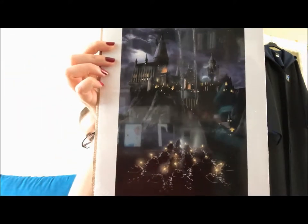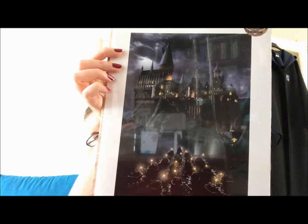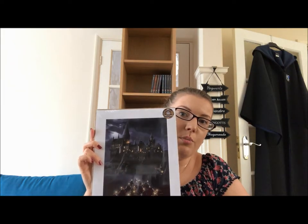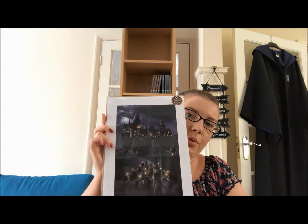And there's something else stuck in the bottom of the box. We've got a Geek Gear exclusive print — it's the crossing of the lake on day one. It's an exclusive piece of them crossing the lake in their first year. I do like that picture.